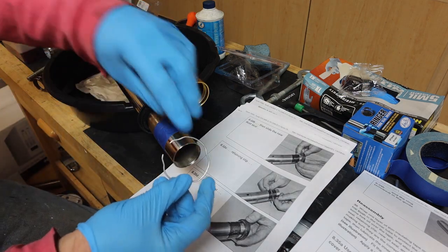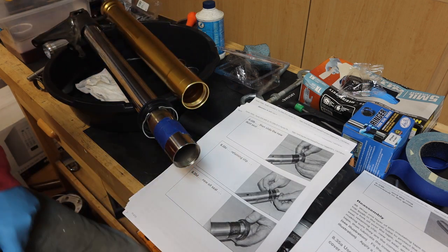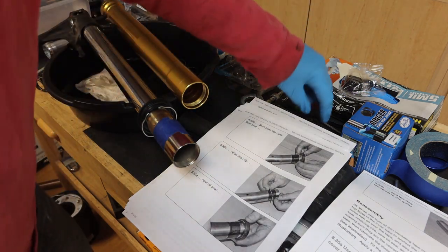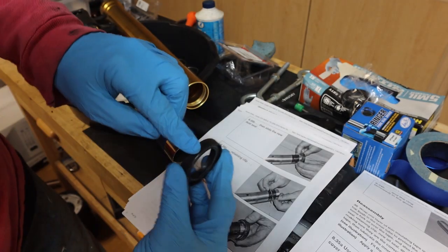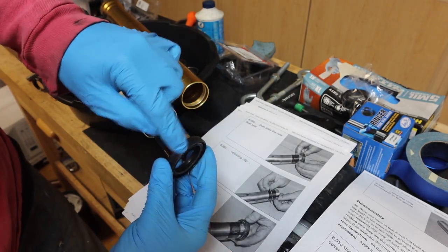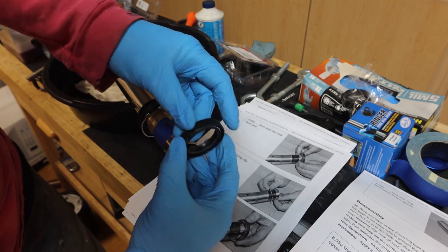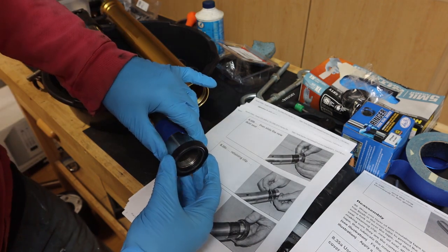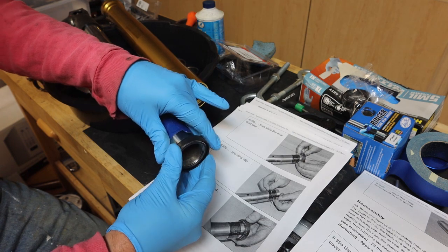We have the retaining clip here — we're going to put that on. Now we're going to put the new oil seal on. If you remember, the line on the oil seal was closer to the opening, so we're going to follow the same suit here and we're going to gently put this on.